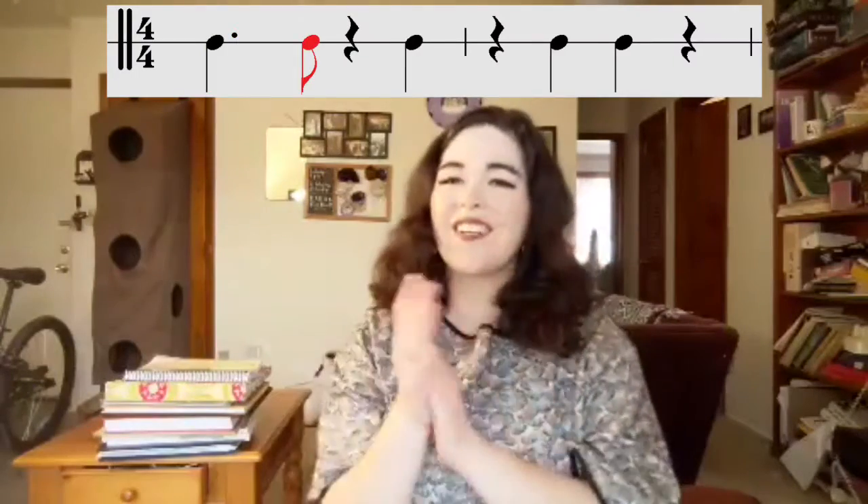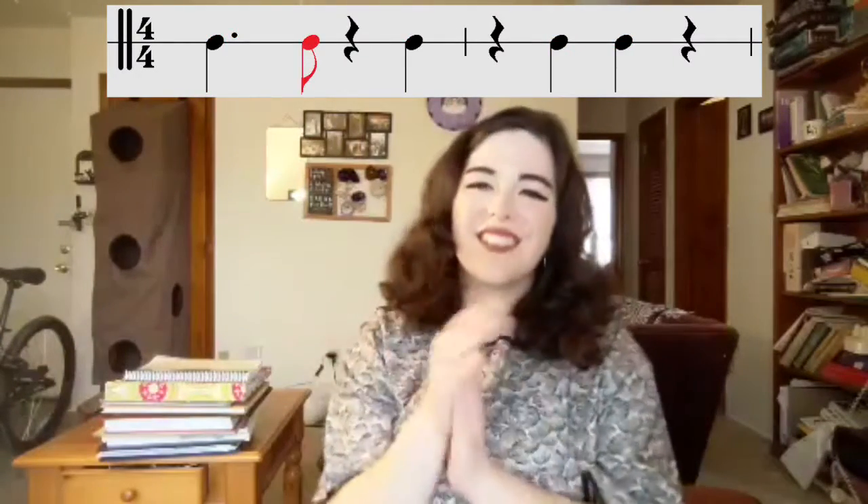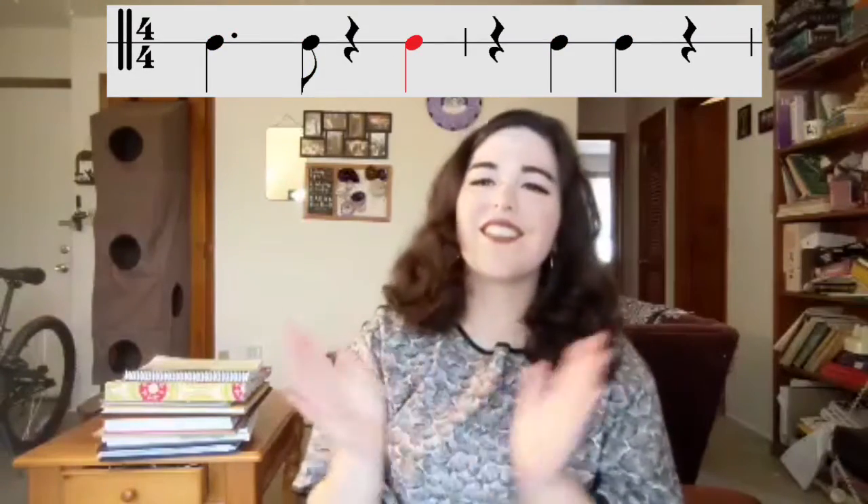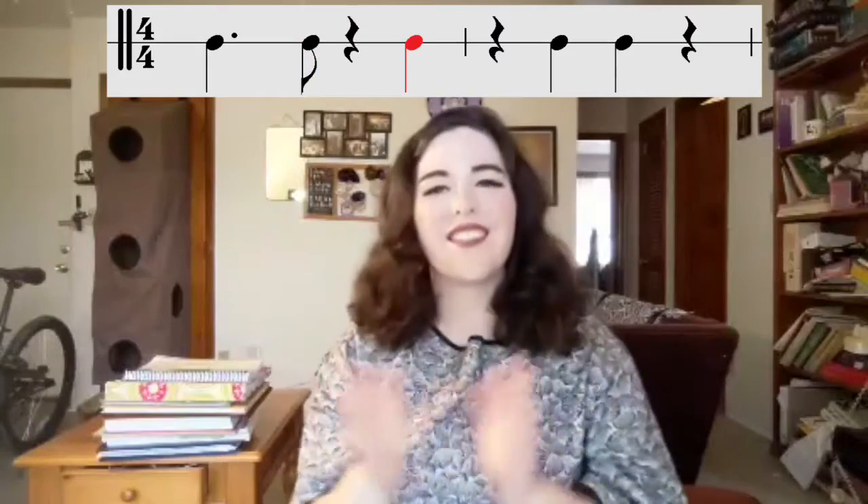You can try the clave rhythmic pattern at home — clap along with me. First, I'll start my handy metronome, and that'll help us keep the big beats in place. One, two, three, four, one, two, three, here we go. There you go. And that's the clave rhythm.